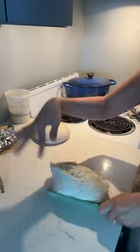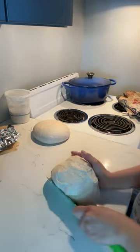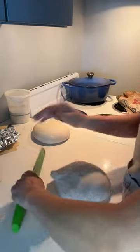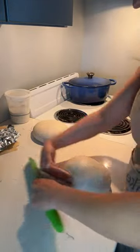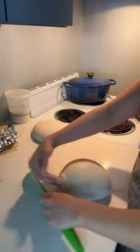Pre-shaping starts to trap air into the bread and starts to train the gluten structure. Pre-shaping is an extremely important process, and it can also make over-proofed dough much easier to handle. As we work around our bread, you'll notice that it gets less sticky and starts to build a skin on it.